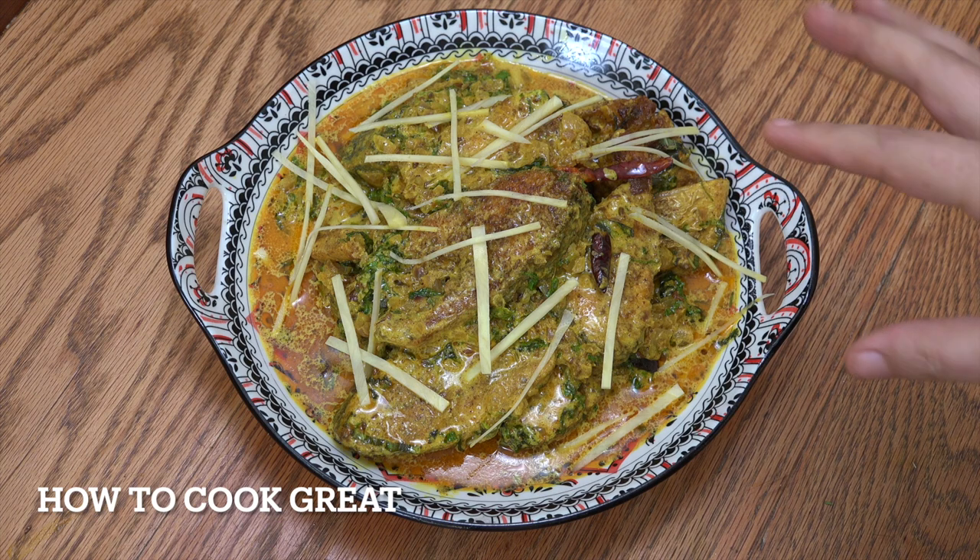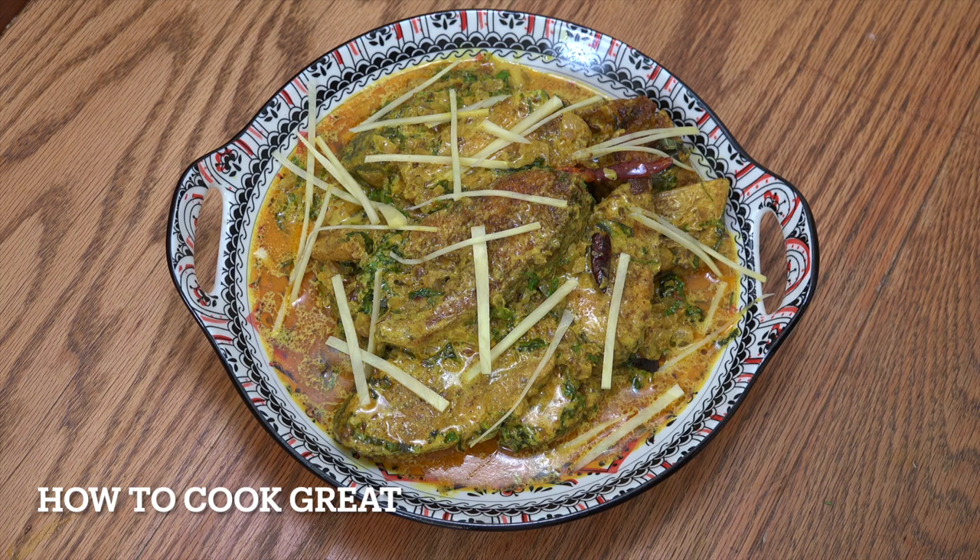So we're going to make fish curry with coconut milk. It's really, really delicious this one. Really, really good.